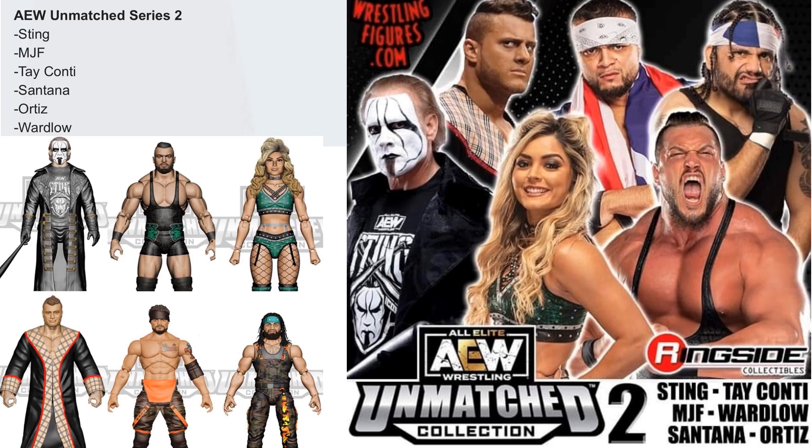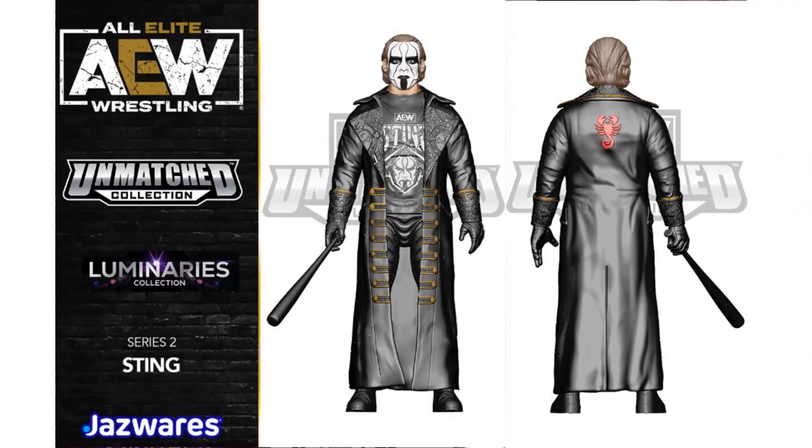Series two has some teases and renderings showing who's going to be in it: Sting, Tay Conti, MJF, Wardlow, Santana, and Ortiz. Sting is what you'd consider a Luminaries collection figure — we'll see what that packaging looks like. You can see his big jacket and his bat with the red scorpion on the back.